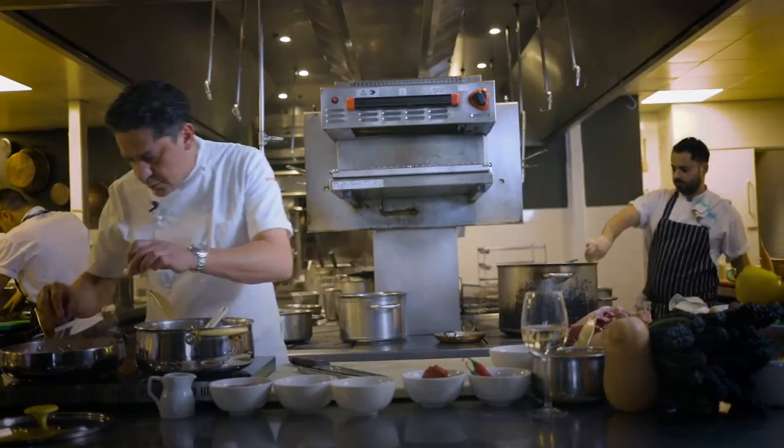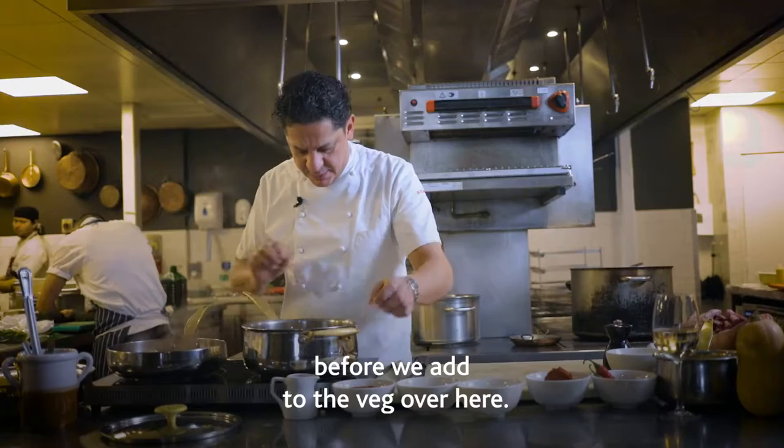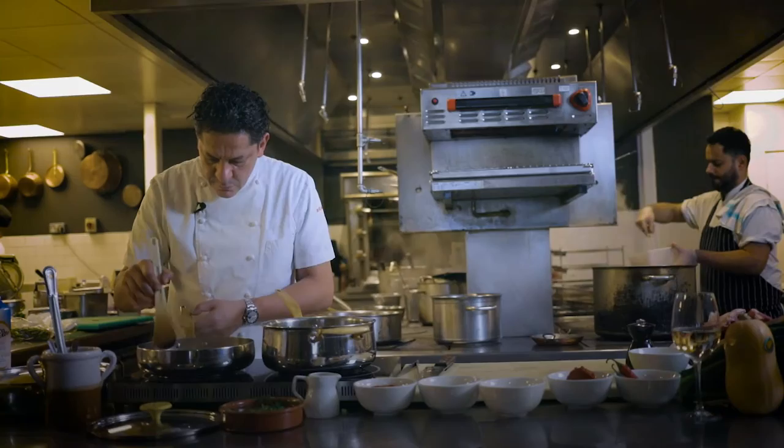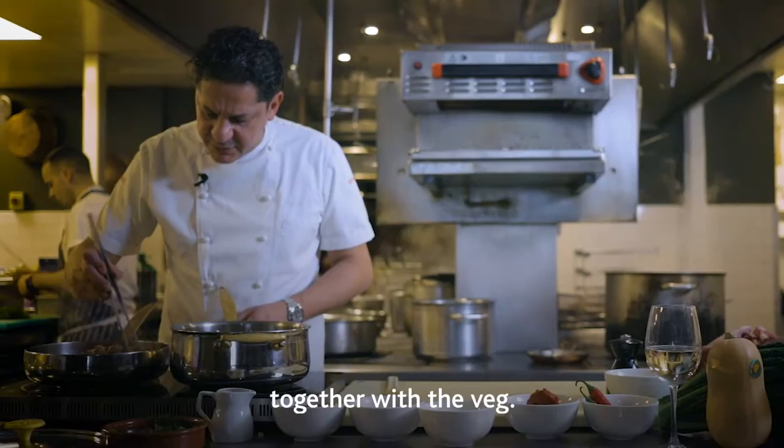Garlic in there as well. Make sure that the lamb breast is sealed nicely. Now just move the diced lamb breast together with the veg.